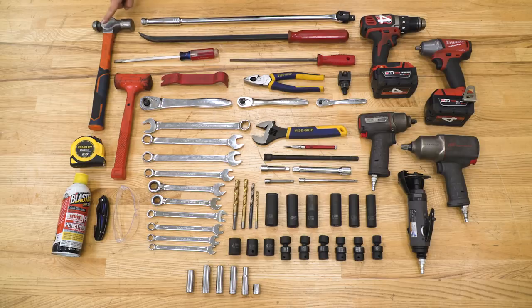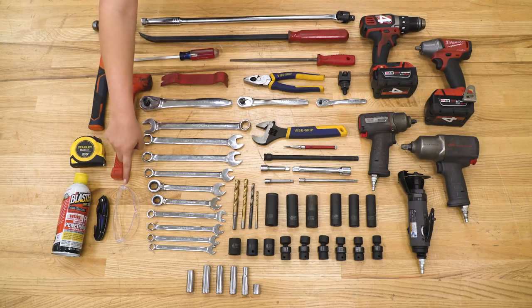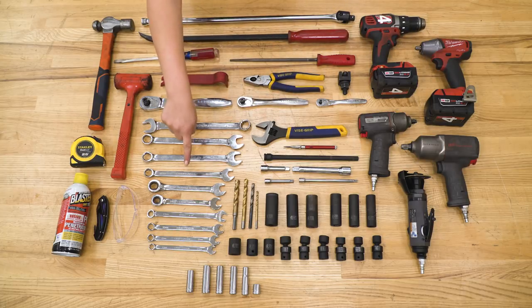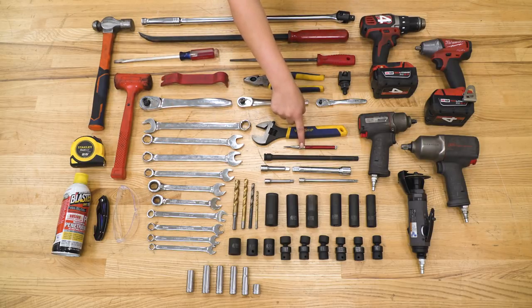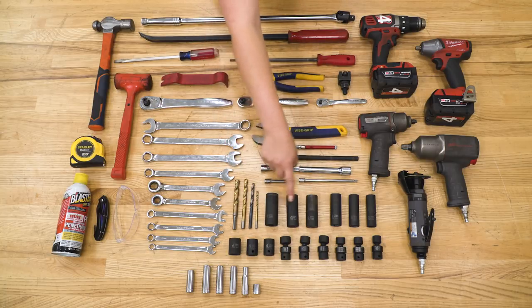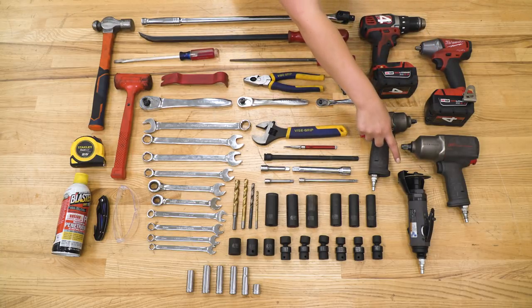The tools used for this install were a hammer, a dead blow, a tape measure, PB Blaster, a knife, safety glasses, a breaker bar, a pry bar, a large flathead, a file, a trim removal tool, a pair of pliers, a control arm knockout tool, an assortment of hand ratchets, an adjustable wrench, an assortment of open-ended and ratchet wrenches, a center punch, an assortment of extensions, drill bits, deep sockets, shallow sockets, swivel sockets, a drill, an assortment of impacts, and a cut-off wheel.